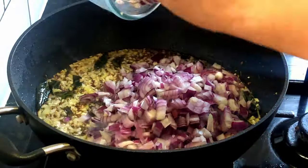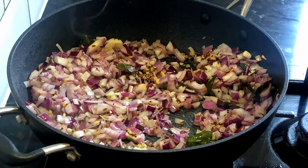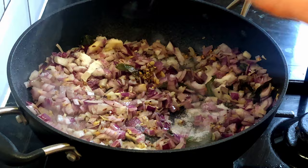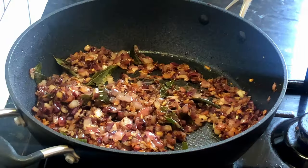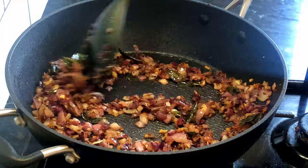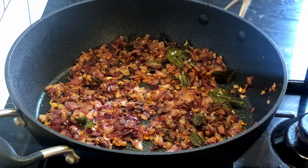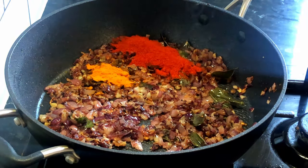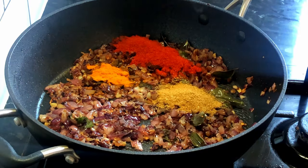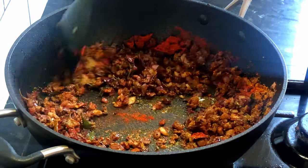Now add onions and add salt. Cook onions for about seven minutes until they are golden brown. Now add turmeric, chili powder, coriander powder, and fish curry masala, and mix everything well.